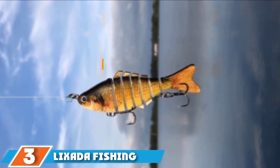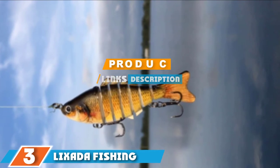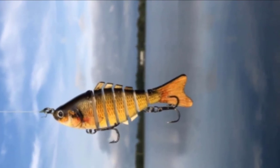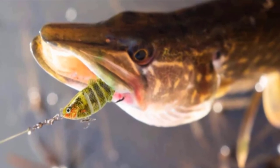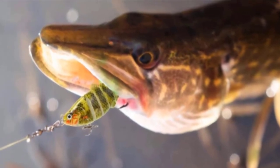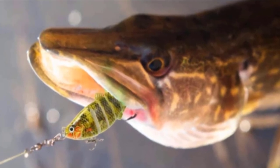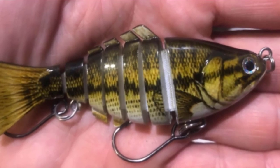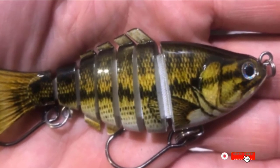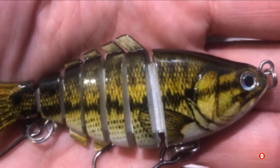The number 3 position is held by Lixada Fishing. While this is marketed as a bass lure, it is very versatile and highly effective for a large range of fish including walleye. Its segmented body gives it a realistic S-motion as it swims through the water. That realism is added to by the painting on the body as well as the 3D eyes. It is a very strong lure with a high amount of durability and it comes in a great range of colors.